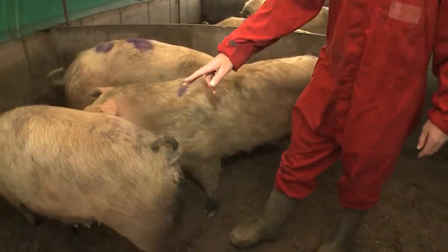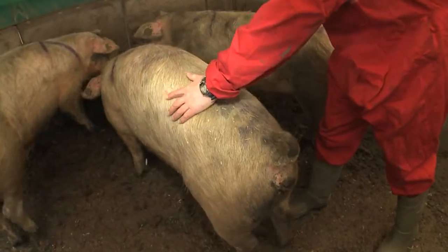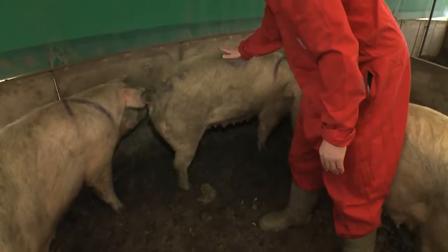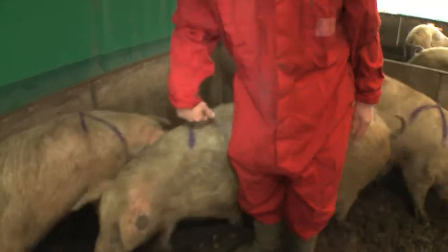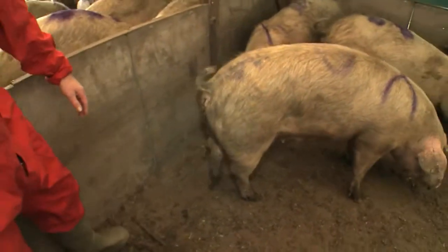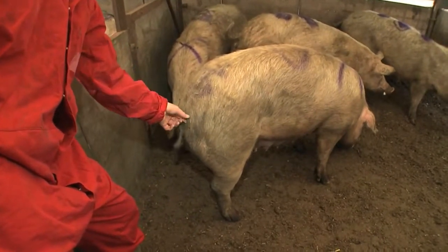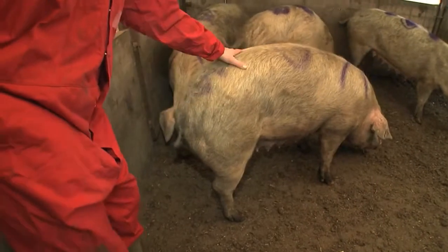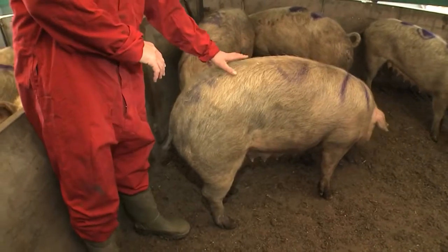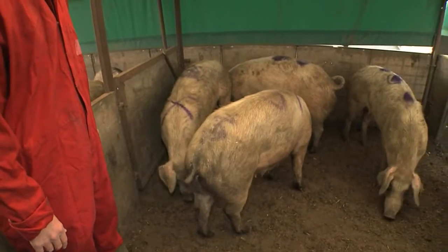Now this animal is just a little bit wider across the back. You can just feel the spinal processes, and at her tail end you can see there's probably just a small amount of fat filling up in that area. She should be a condition score 2.5, and that's probably the ideal condition to be weaning sows in.